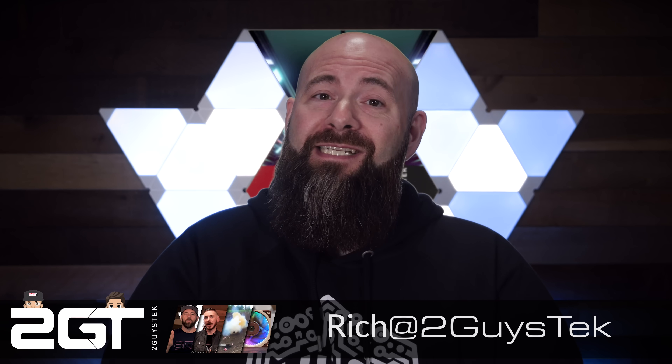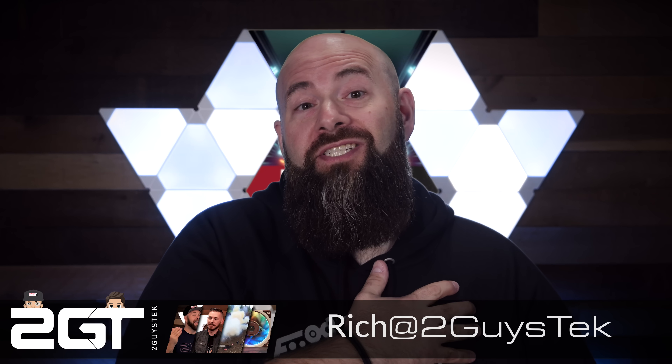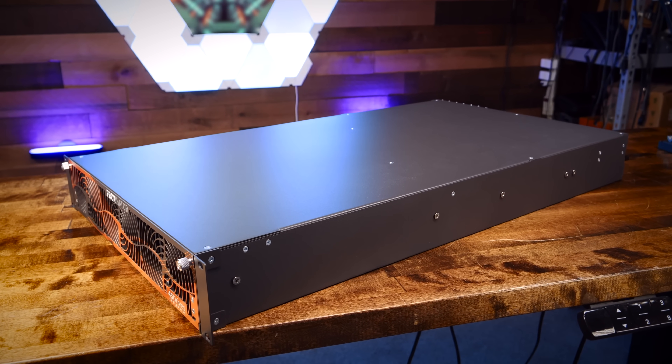Hey there, homelabbers, self-hosters, IT pros, and engineers. Rich here. A year ago, the world was still very much in flux over the Broadcom acquisition of VMware. During that time, I personally and professionally was also in flux, spending a ton of time researching alternatives to vCenter and ESXi. It was around that time that 45 Drives reached out, said they had this new product called the Proxinator, and thought it answered all of my questions and concerns about Proxmox. They sent me a VM16, I dove in fully, and now it's been a full year — so let's see if the promise matches the reality.